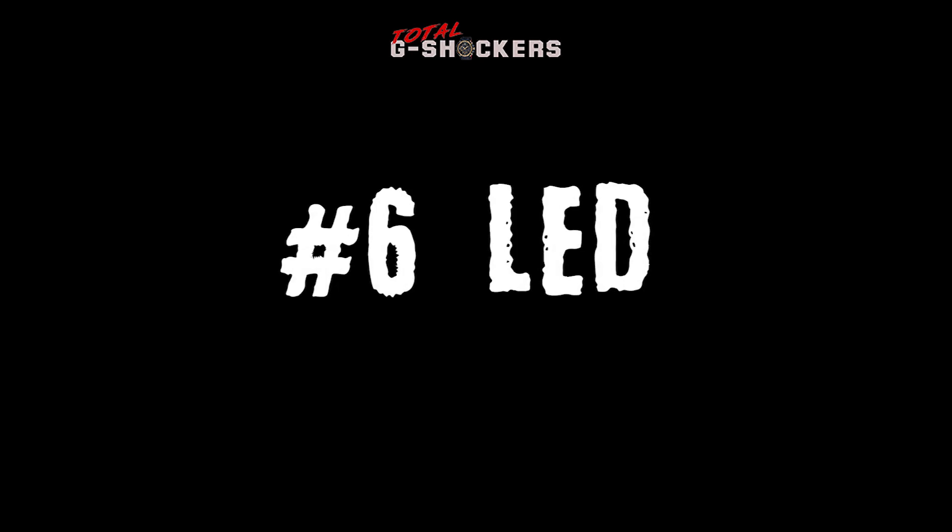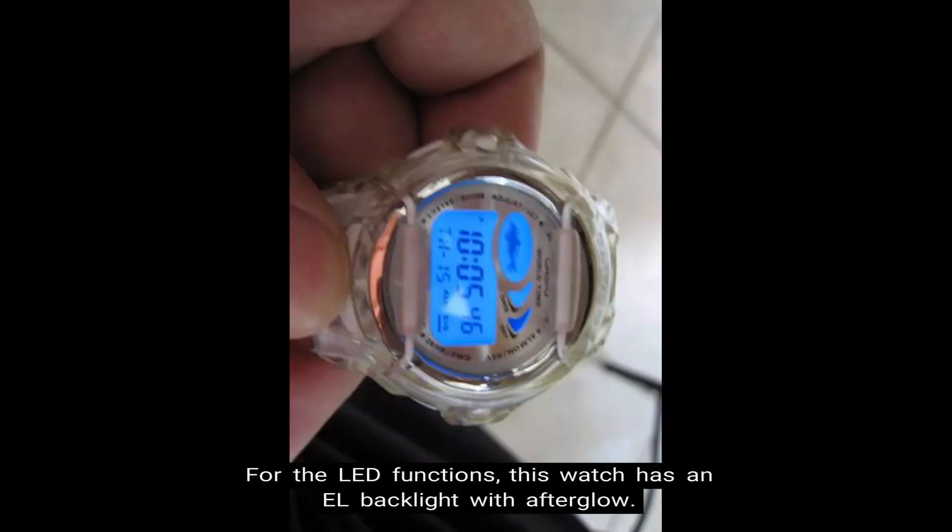Number six, LED light. For the LED functions, this watch has an EL backlight with afterglow.